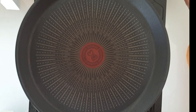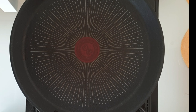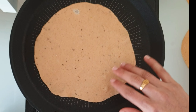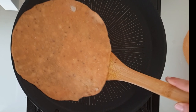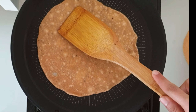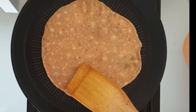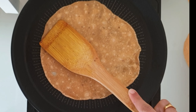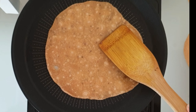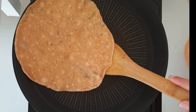Let's start to cook the rotis. Heat the pan, and when the pan is hot place the roti. Once it is cooked on one side, flip to the other side. If you are on a weight loss journey please skip the oil or ghee. Otherwise we can add ghee or oil on both sides of the roti. Cook both sides.